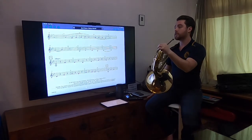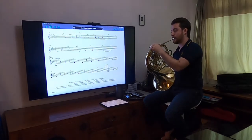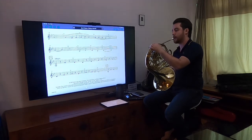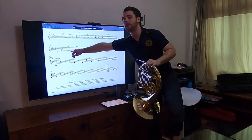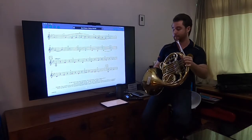Let's start at measure 27 again. That's a big jump, but one nice thing is it jumps from a high B-flat to a low B-flat. So you just need to immediately hear the note down an octave to hit it.